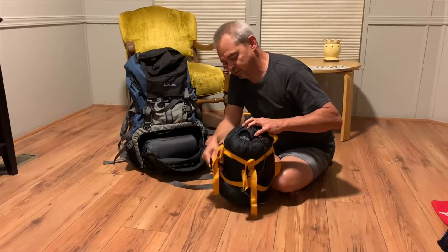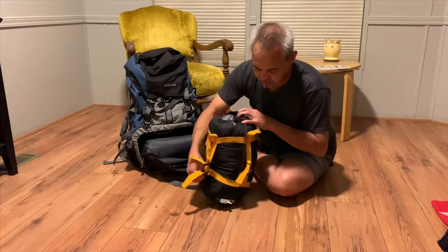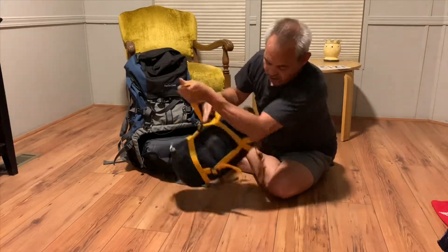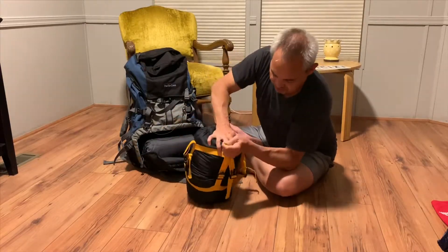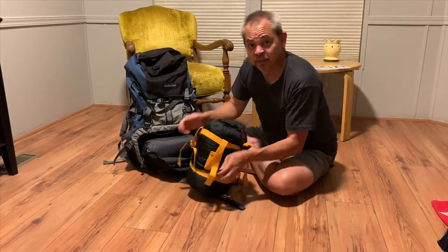Basically what you do when you compress it is you're just smashing it down and tightening it all the way around to compress it down, and that way you can make it fit in your bag.